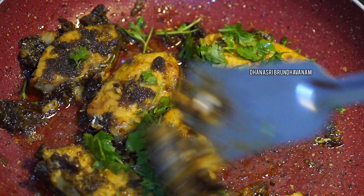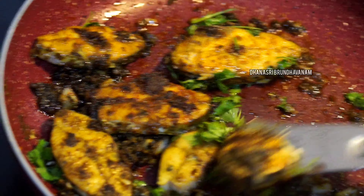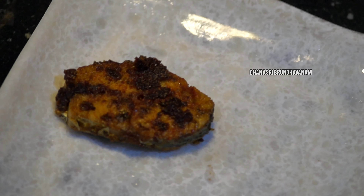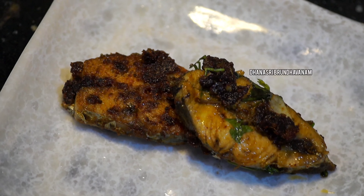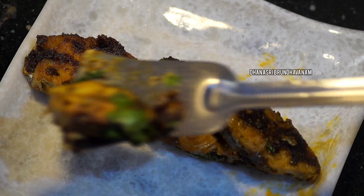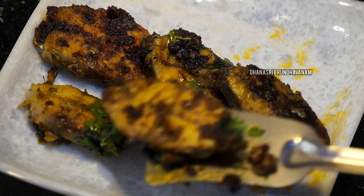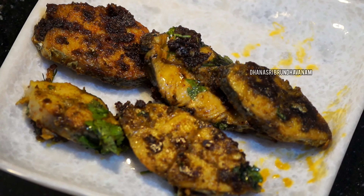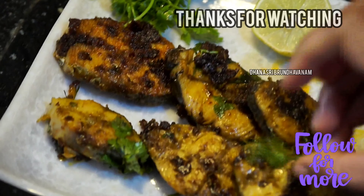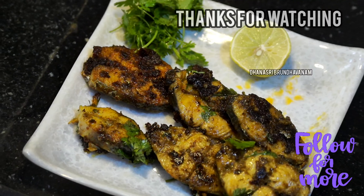Finally, I put it on the side and it is very colorful. I will serve it on the side. If you enjoyed this video, please subscribe to our channel and share it with friends and relatives. Thanks for watching.